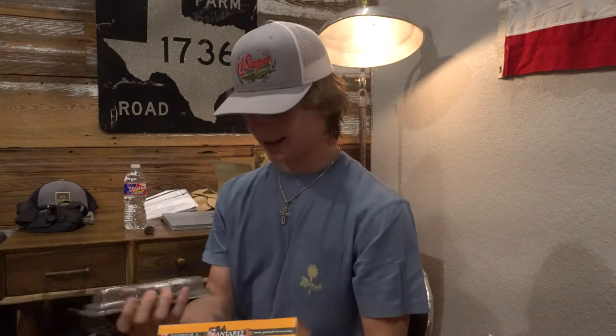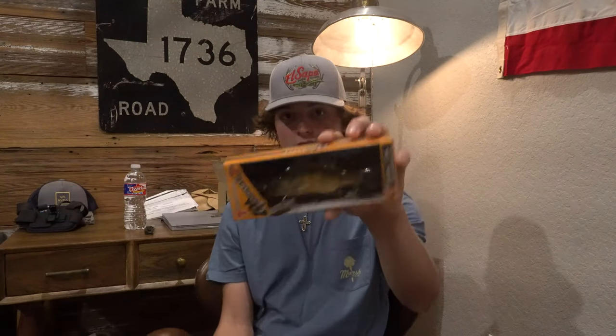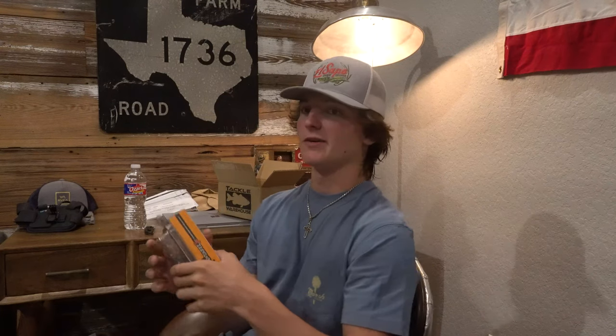So these are the two baits. The Ganterel Jr — the bluegill — should work really good in ponds and for bed fishing. The BD Shad is more what I bought for the lake. Right now my favorite big swimbait is the River 2 Sea Whopper and the you-know-it pattern. Hopefully these are just as good if not better. Now let's get into the Q&A.